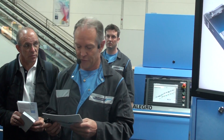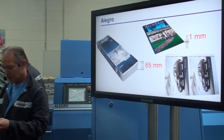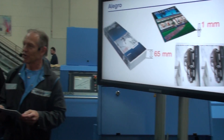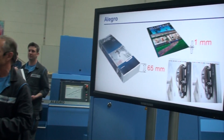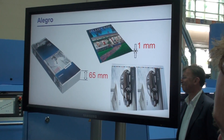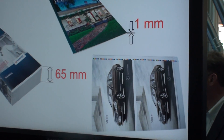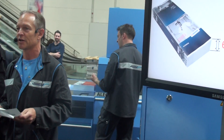In order to fully utilize the perfect binding line, a large format range is essential to give you the tools to open up your production capabilities. The Allegro allows production from very small format up to A3 products. It can handle spine lengths up to 480 mm and product thicknesses from 1 to 65 mm, allowing you to produce very special niche products as well.